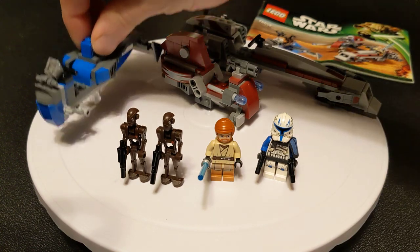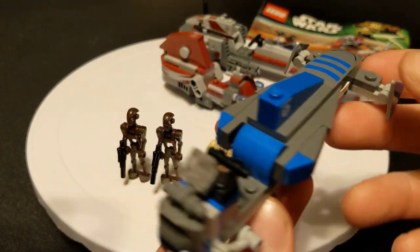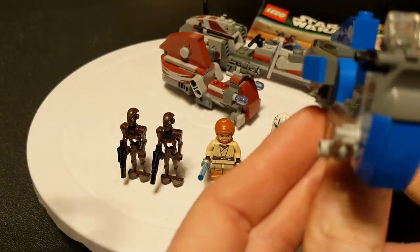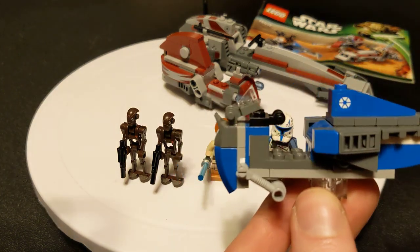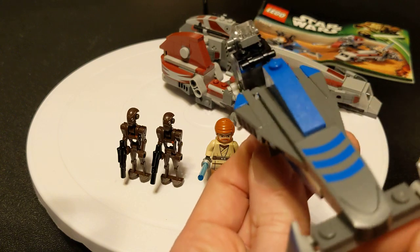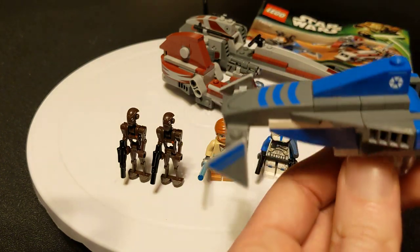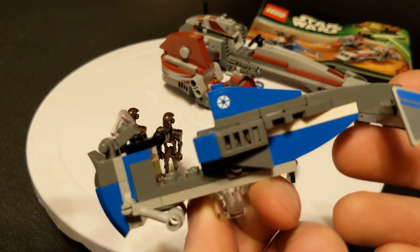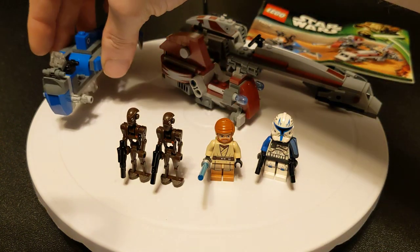Let's look at this little Separatist speeder bike. You don't see a lot of these little Separatist speeders — I don't know if they used many of them in the show. This is cute, it's nice and sleek. There are a lot of stickers on this though — I think there are five stickers on this little guy by himself.